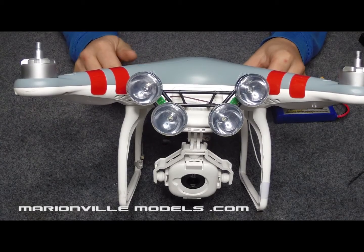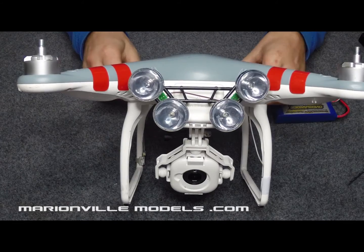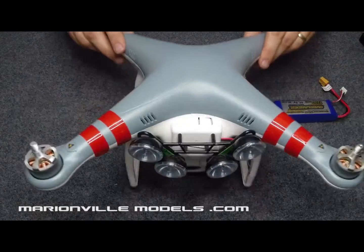It runs off the main battery pack. It's only four LEDs so they're not overly power-intensive, they don't draw too much power and it will not affect your running time.